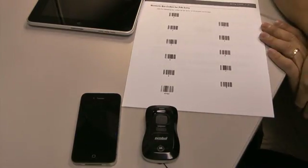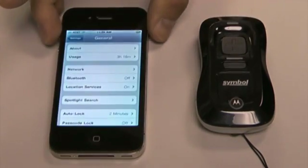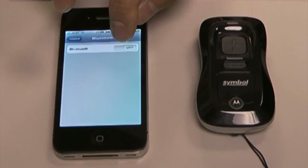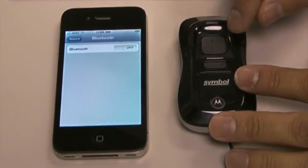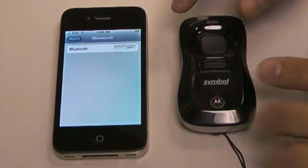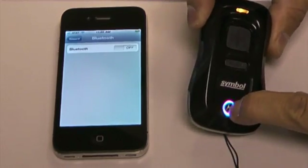I'm going to demonstrate that for you right here — it's very simple. On the iPhone, go to Settings and under Settings there's Bluetooth. We're going to leave Bluetooth off for a second so we can put the scanner into discovery mode. I'm going to turn the scanner on by pressing the plus button, then press the Motorola button for about four or five seconds until it beeps.